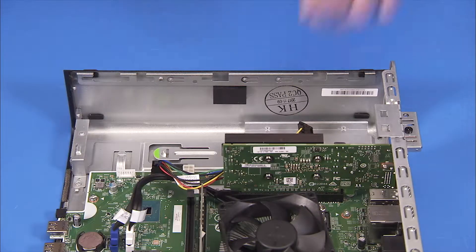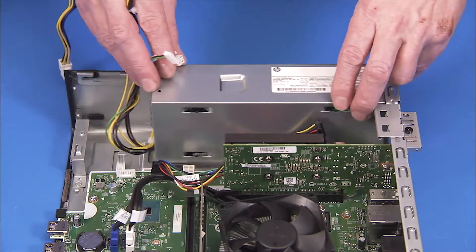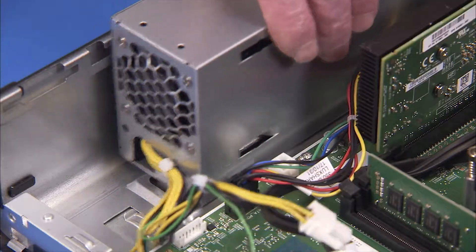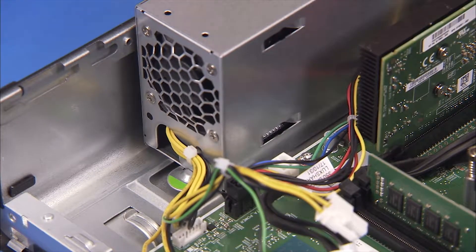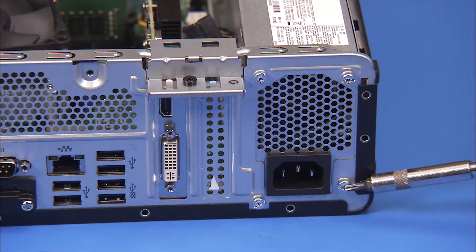To replace the power supply, align the power supply slot slightly behind the chassis tab. Then slide the power supply back until it locks into place next to the latch. Reattach the four Torx 15 screws at the rear of the chassis.